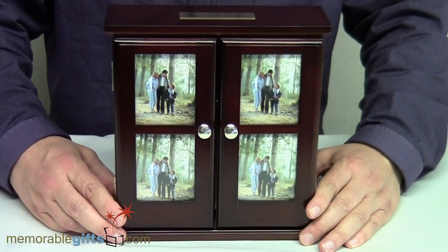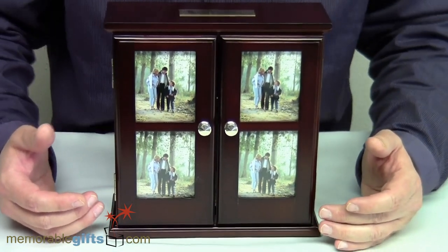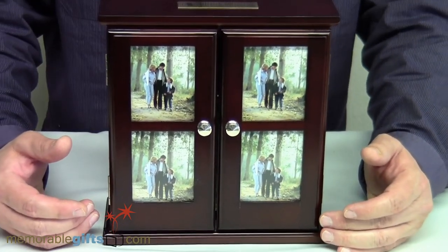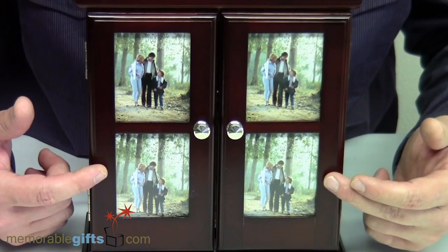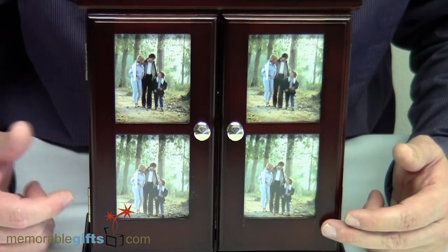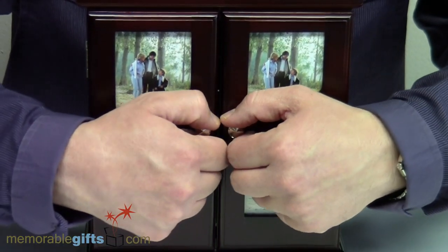As you can see in the front, you have four pictures that you can add. The sizes on those are all the same — three inches in length by two and a half inches in width. So you can have four pictures on the front.